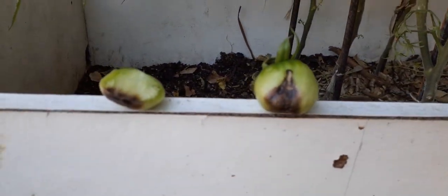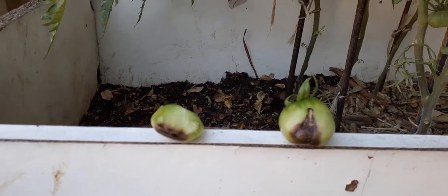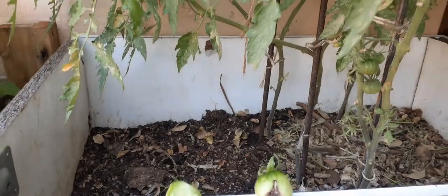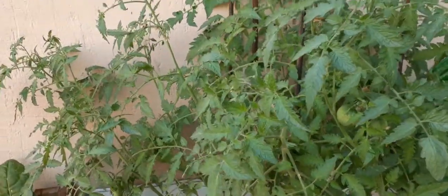I do not know what this is, and if you do know, please leave a comment below. Let me give you a picture of what has happened in the last couple of days on these bushes.